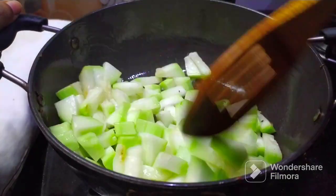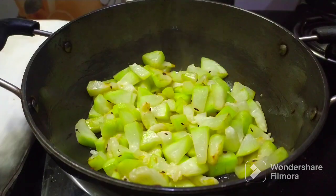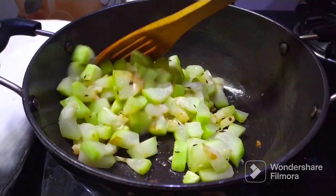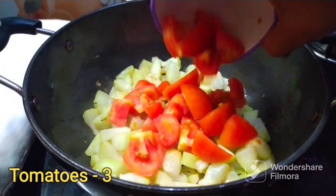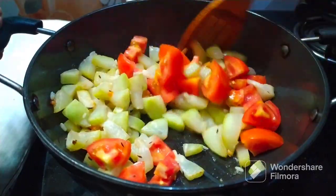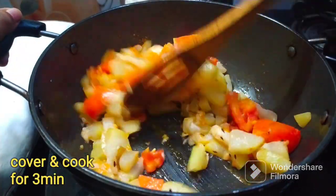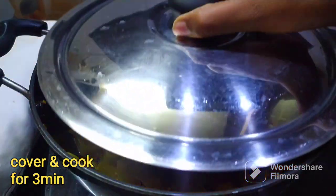Take the oil. Put the oil in more than 50%. Now add 3 medium-sized tomatoes. Mix and fry the tomatoes. Then cook the tomatoes in 3-4 minutes.